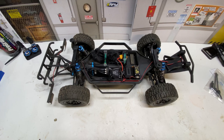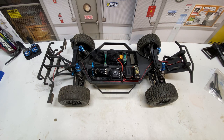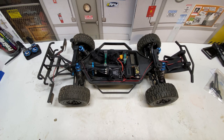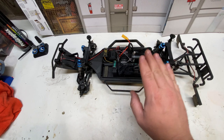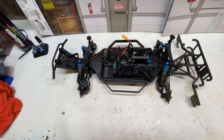This is Ben here with Metal RC, and today we have on the bench the Team Associated Pro 4 that just came out this last summer in 2021. This has been a really good, reliable truck and we're going to do an upgrade video on it today — the Team Associated Pro 4 2021 edition along with the Rival MT-10 Monster Truck. This video applies to both vehicles; the process is exactly the same and uses the same part numbers.